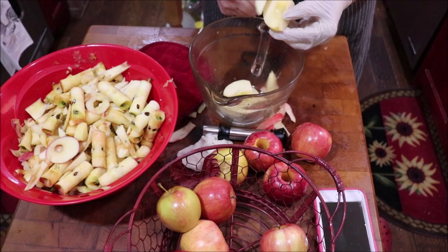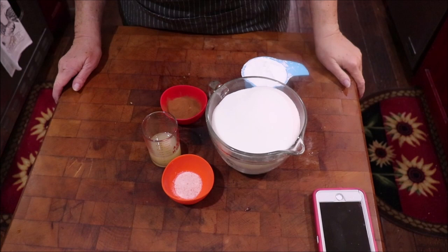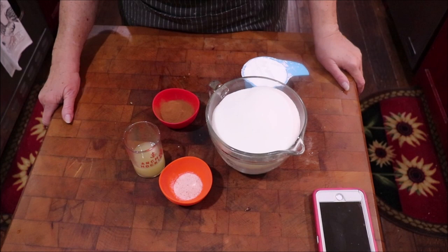I've got a cup of clear gel, which is a modified cornstarch that you can can with. Four and a half cups of sugar, two teaspoons of salt, three tablespoons of lemon juice, and a tablespoon of cinnamon. The directions say to stir it together, then put it in a pot with ten and a half cups of water and let it come to a boil, and we'll proceed.